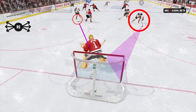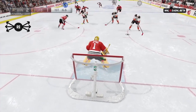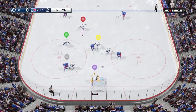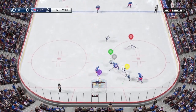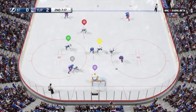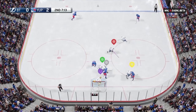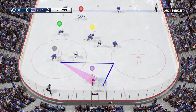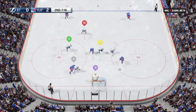Once the pass is made you can react with whatever tools necessary. Here I used the right stick slide without holding L2. I found that the diving desperation save — that's left or right on the left stick and square on PlayStation or X on Xbox — can be effective on backdoor plays where the open man is in tight. You don't have to do a full butterfly slide on these plays because you don't have time, but you can make a quick dive if necessary. The spread eagle also works too, but use whatever you're most comfortable with.